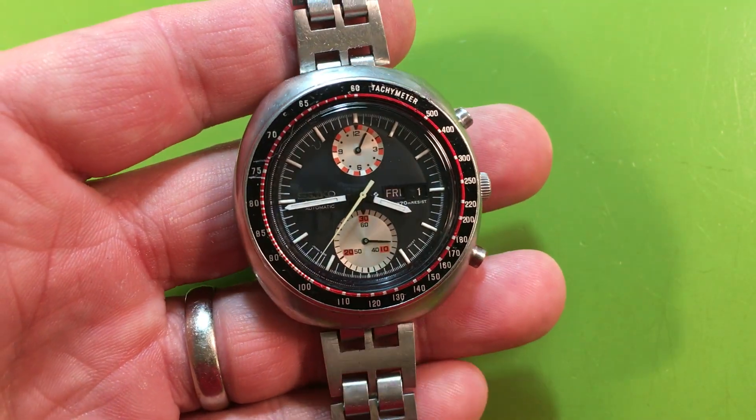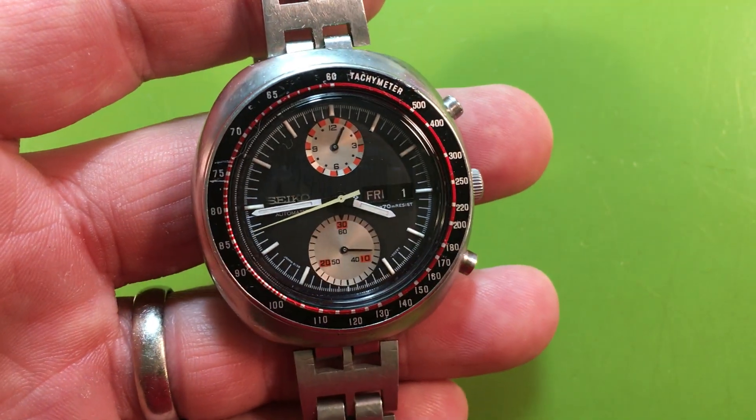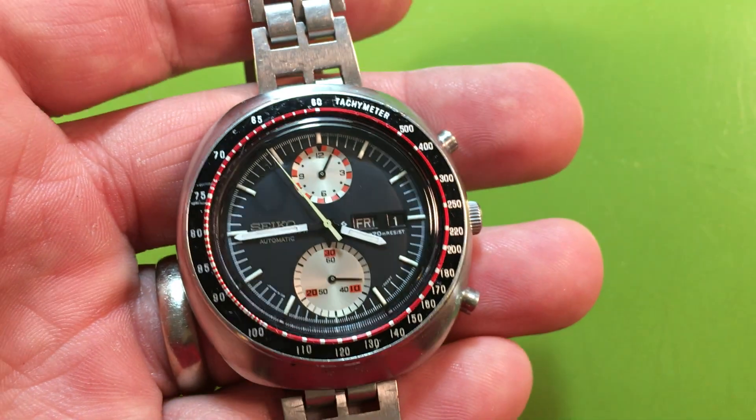I think it cleaned up pretty well, actually. The Ventilume came out nicely — it has a good nighttime glow. It looks stock in daytime light, but if I were to really super power up the light, you can see that it glows. You can't really see it here, but definitely you can see it at night.